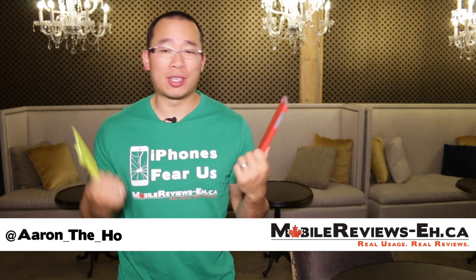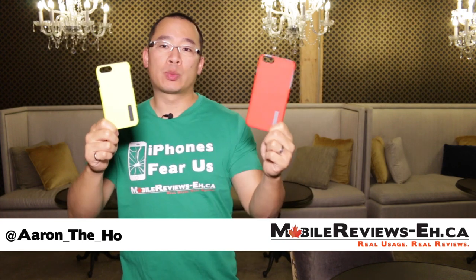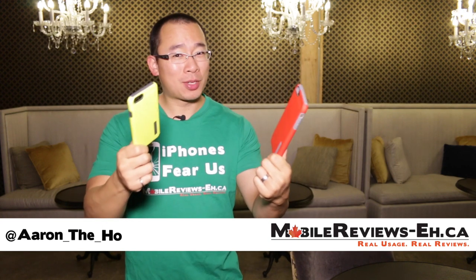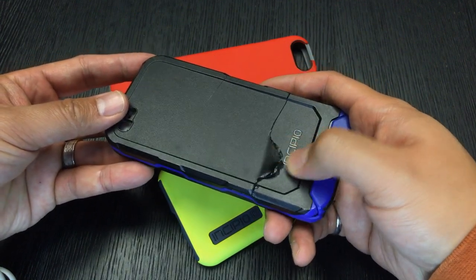It's Aaron from MobileReviews8.ca and today we're doing the review for the Incipio Dual Pro for the iPhone 6 as well as the 6 Plus. We'll be honest with you — this is actually one of our most favorite iPhone cases that we've rated up till date, and that is surprising to us because we haven't had a lot of luck with Incipio cases in the past.